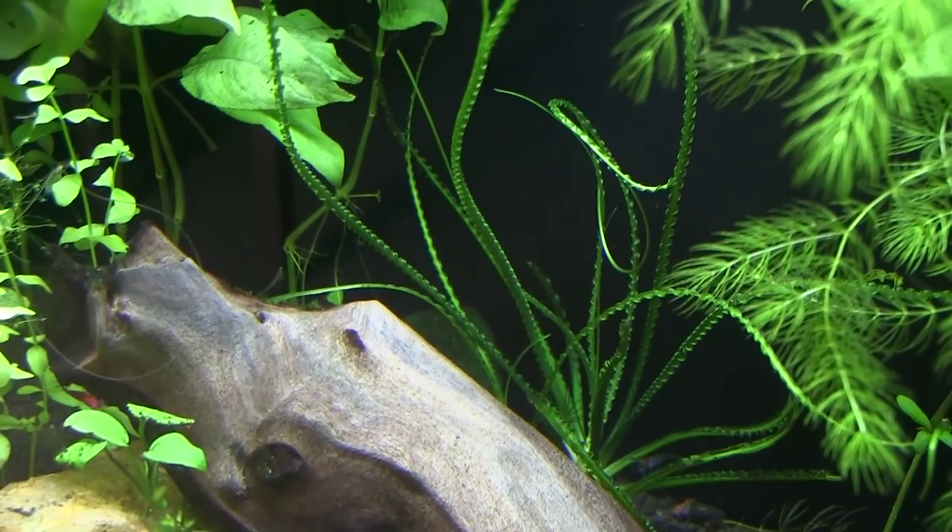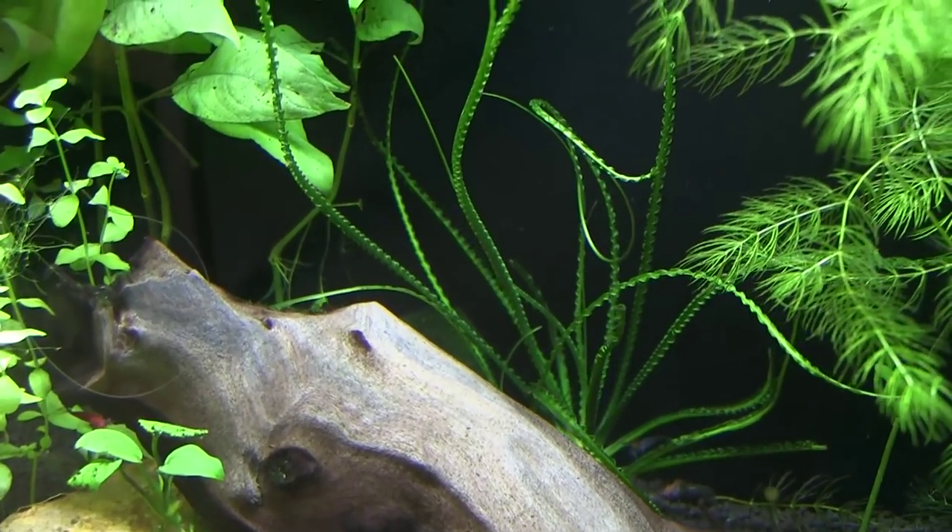Today we're talking about aquarium plants again. I'm going to talk about one plant in particular, show you how to keep it, show it to you in my aquarium, and some advice from an expert. It's actually easier to grow than it is to say. The name of the plant is Crinum Calamostratum.